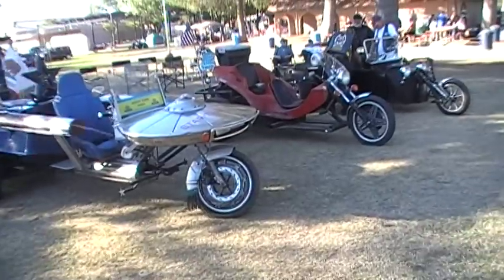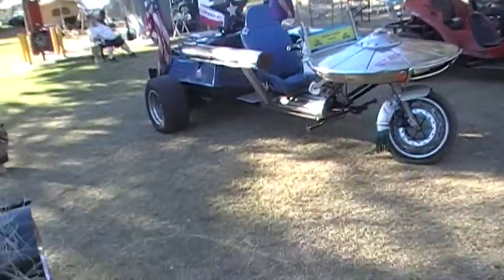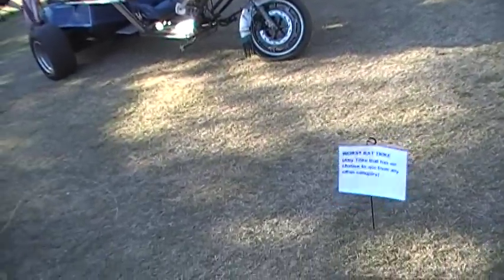We have two Volkswagens and a V8. Here we are — worst rat trike. Any trike that has no chance to win from any other category.